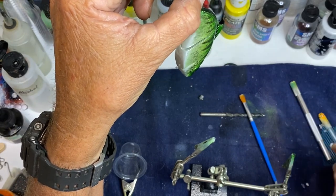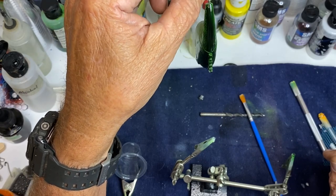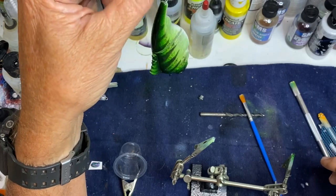It's pretty simple. I just hang this down and let it dry. In 30 minutes I can come back and put another coat on it if I want to. But anyway, that's how I do a jointed bait.